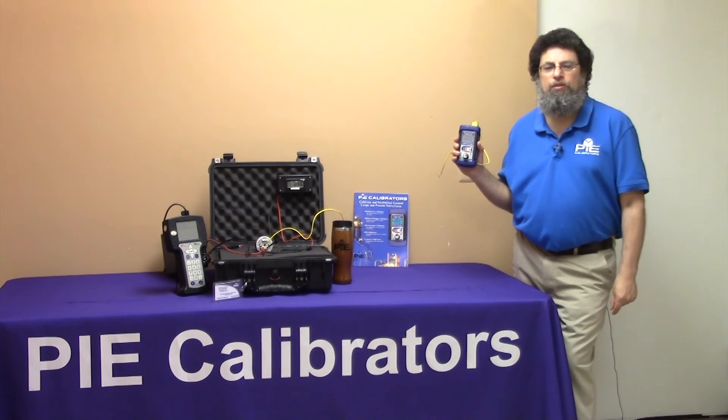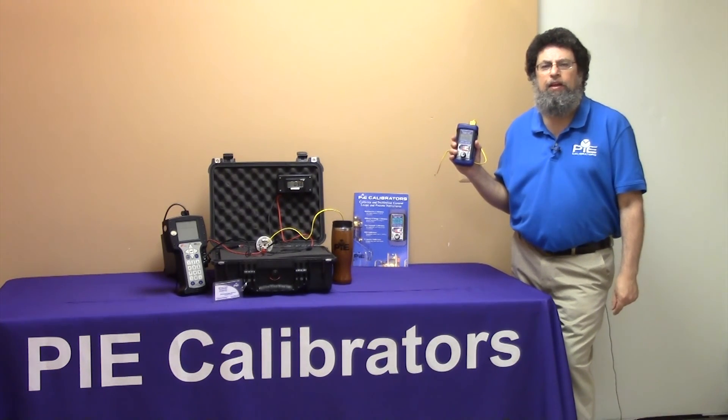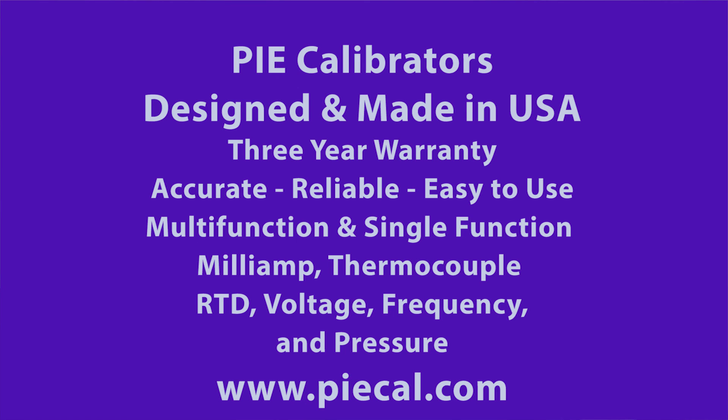And that's how you use the Pi Model 830 to temporarily replace a transmitter and to use LoopScope to look at all the parameters in a loop. Go to www.pical.com for more information on the Pi Model 830 process calibrator, our other multi-function calibrators, or our single function calibrators for milliamp, thermocouple, RTD, voltage, frequency, and pressure. Thanks for watching.